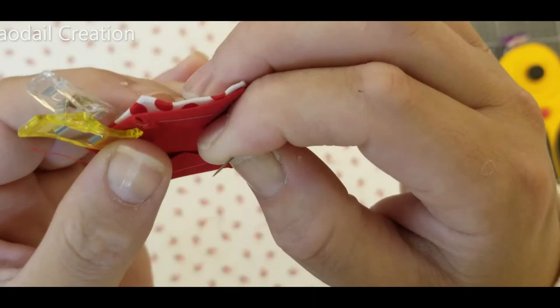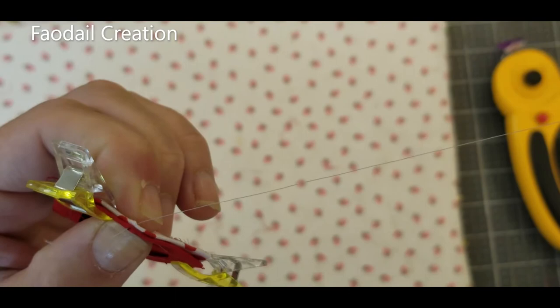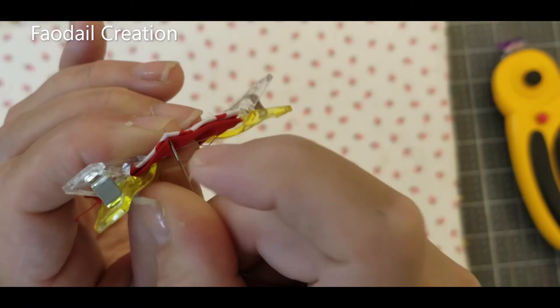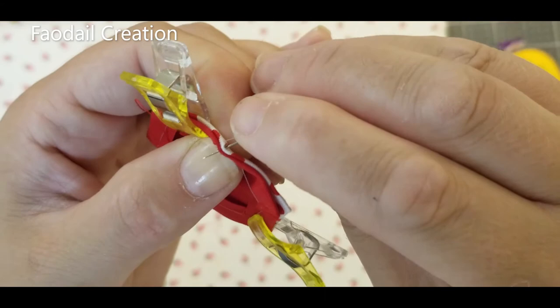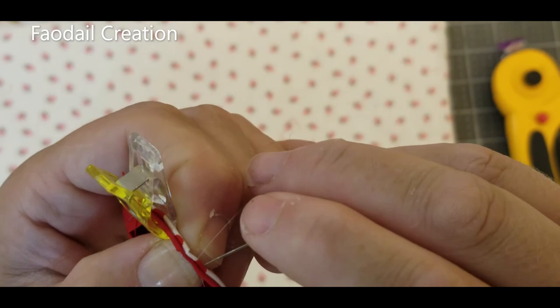Use a single thread and start in the corner. Go through, then back through the other side — just leave a little tail to start. You're going to go all the way down the side, sewing right at the very top. You're just joining them together slightly — there's no sewing at a quarter of an inch. Do it right at the very very top, just slightly closing them up.